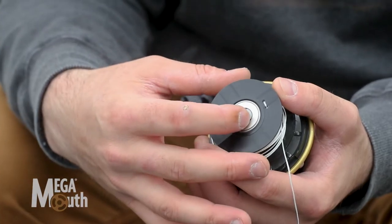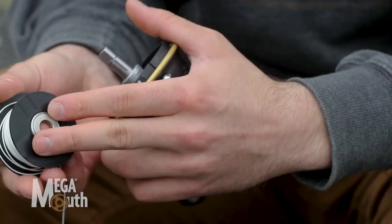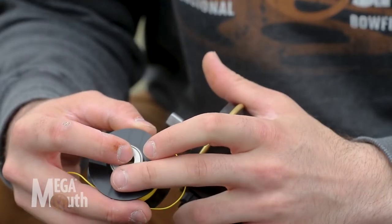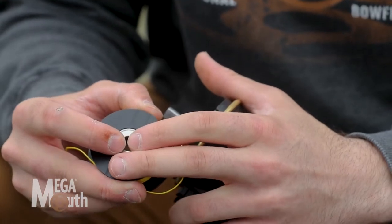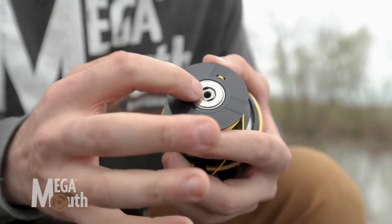Now you're down to your line spool. One thing you've got to do is pop that line spool bearing out of the old line spool. Grab your new one here and pop it right back in there. You want to make sure that that inner race is spinning nice and freely — that's gonna help your reel operate smoothly.